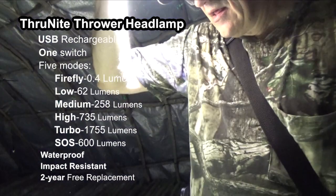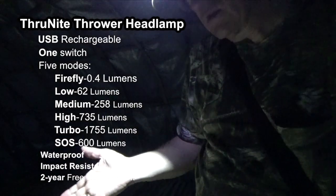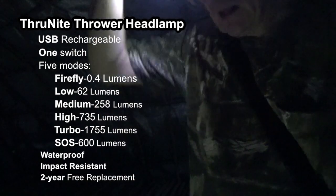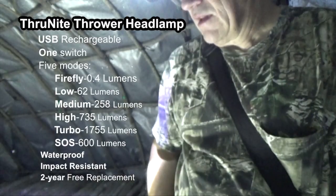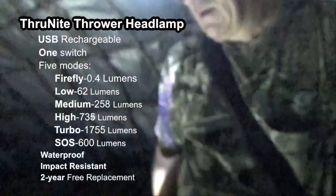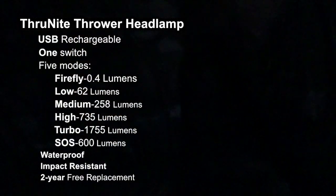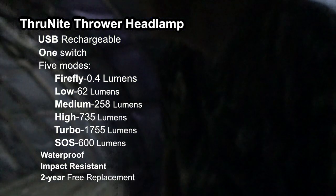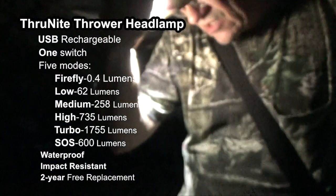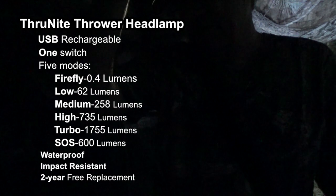Yep, it's really quite bright. Click that off, turn it back on again and it should go to low — and it does. Now I'm going to try a triple-click to get into the SOS flashing mode — there we go. And one click will turn it back off. Now there is a Firefly mode which is even lower than low. To get to that, you turn the flashlight off, press and hold the button until the unit turns on, and that will be in Firefly — press and hold, and there's Firefly.